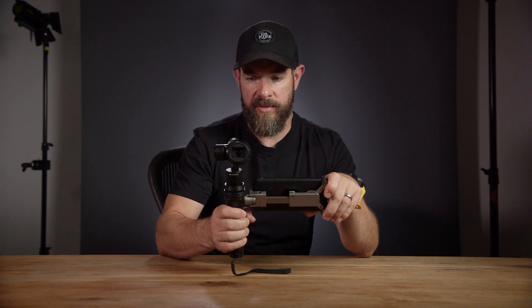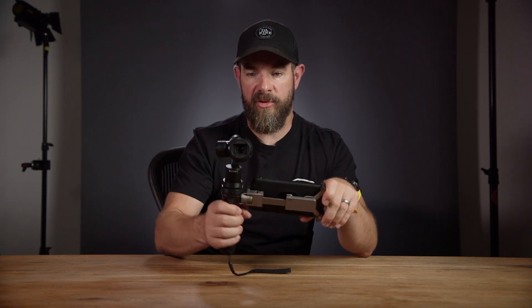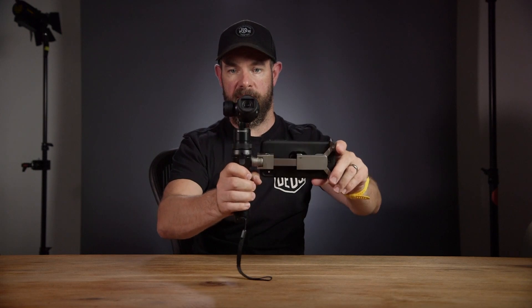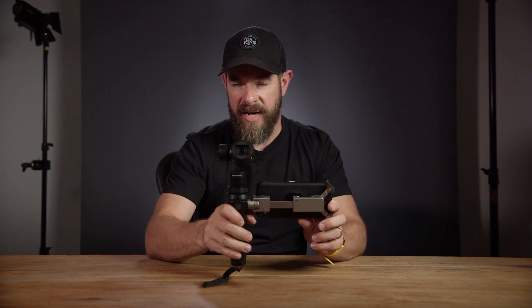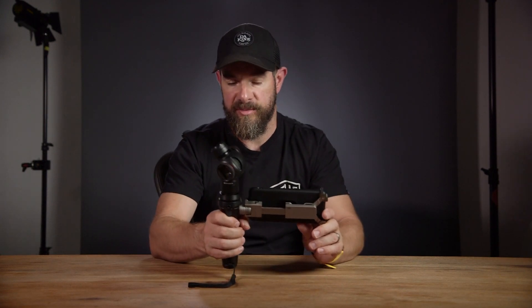There you go, it's centered itself already. So if I now move my hand left and right, you can see the camera is staying pretty much perfectly stable. Back and forwards, it does the same thing. We've got it set to allow a little bit of movement, so if I turn the camera slowly, you'll see the camera slowly starts to follow. That basically allows for quite a smooth tracking shot.